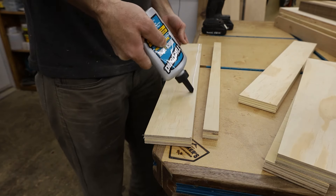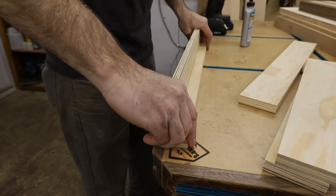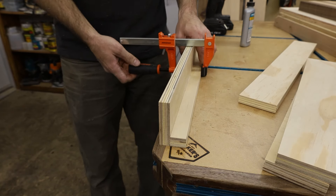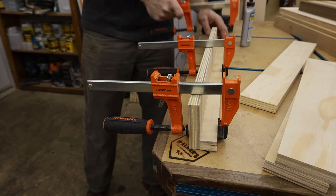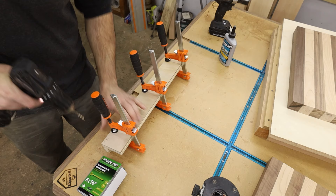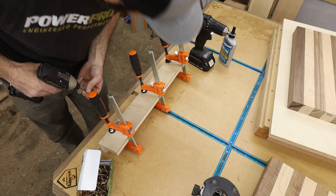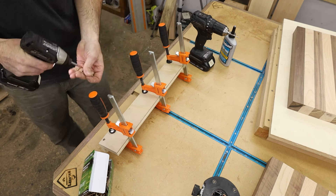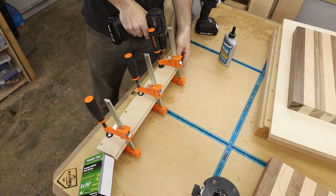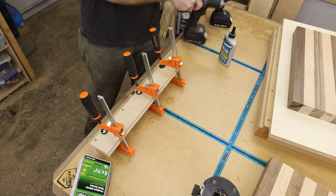After I had all the pieces cut I glued the one inch strips to the bottom of the three inch strips to form an L shape. I used quick-setting glue and also drove some screws in through the side, pre-drilling and using inch and a quarter screws from Power Pro, which are amazing. I did this process to all four rails but I'm not going to make you guys watch all that — you get the idea.